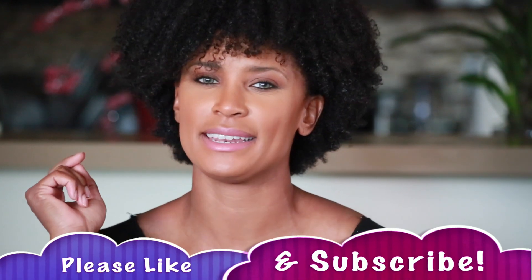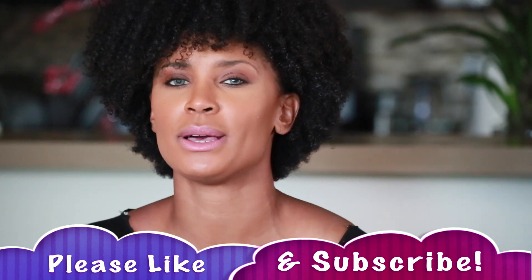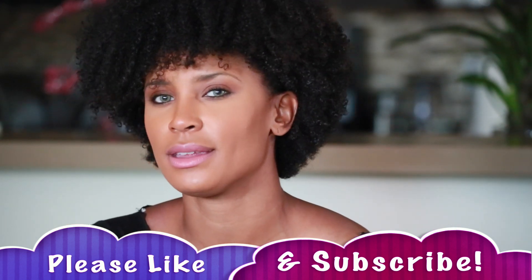If you're excited to see this video and learned something, go ahead and hit the like button and subscribe if you haven't already. If you are subscribed, be sure to hit the bell next to the subscribe button so you get notifications every time we upload a brand new video. Okay, let's get started!